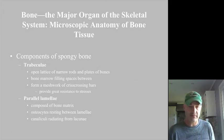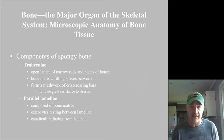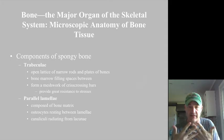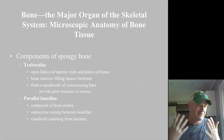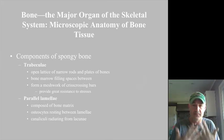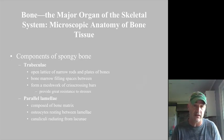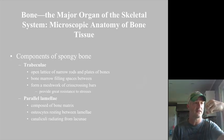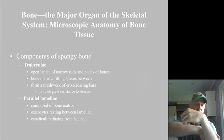The trabeculae are those little branchy spongy bone pieces going together with marrow filling in between. Because they run at all different angles, making triangles and various shapes, think about the support structures of a bridge — those triangular crisscrossing beams are very good at supporting weight and providing resistance to different stresses. In the femur, for example, the head is off to the side and transfers all the stresses of supporting weight down equally to both sides of that bone.